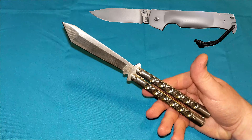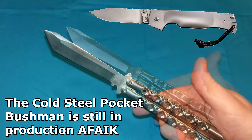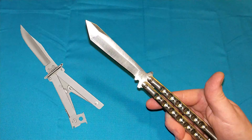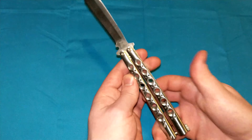The Cold Steel Ram Safe lock would be up there in the top three — I think that's a really strong one. I don't know if they make the Cold Steel Bushman anymore, but that was a really strong locking mechanism. Then you have the paratrooper style knife, which is similar to the balisong — it functions a little bit differently, I'll do a video on that in the future. But I would put this easily in the top three strongest locking mechanisms in the world.